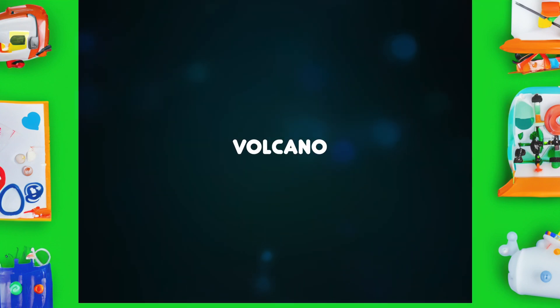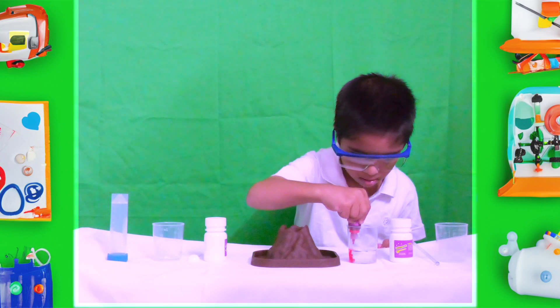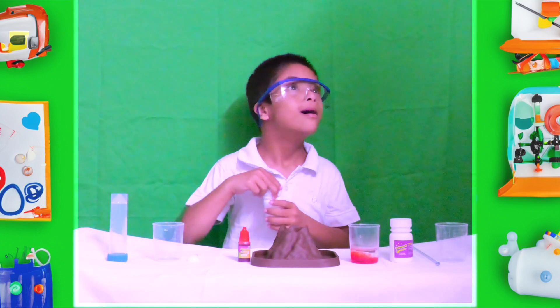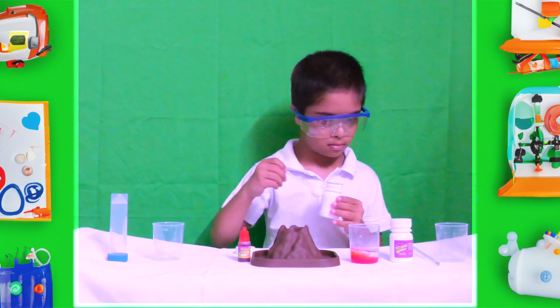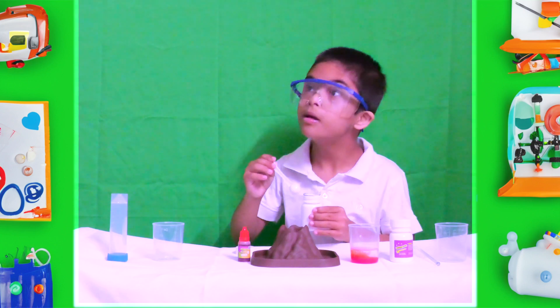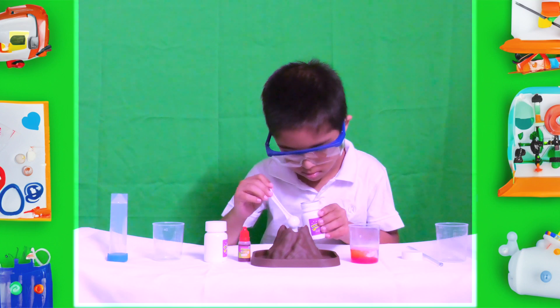Volcano! For this experiment, I use baking soda, citric acid, red color for the volcano, and water. As you can see, I mixed red color and water. Then I pour the citric acid and baking soda into my volcano — two scoops each with my little spoon.